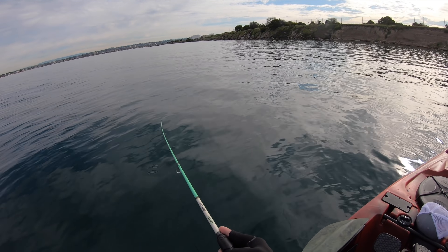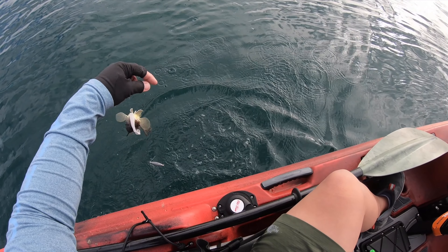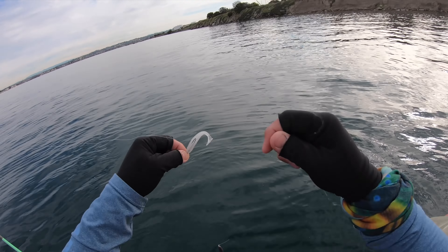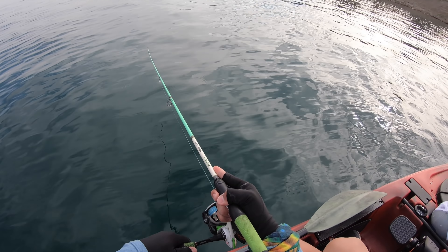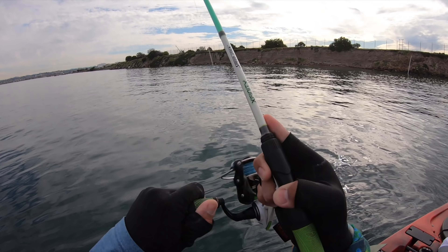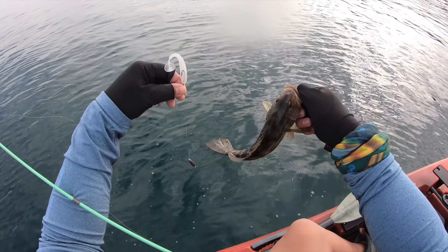Always keep that one-ounce torpedo weight hitting the floor. Oh, there it is — first fish of the day! It's not a big one, but that's the first one. Just allow that drop shot to hit the floor, slow retrieval with that torpedo weight dragging along the bottom, and that's going to elicit a bite eventually. That one's a little small, but I appreciate getting bit. Oh, there's another one — this one's a little bigger, which is awesome. All right, drop shot technique done — moving on to technique number two.